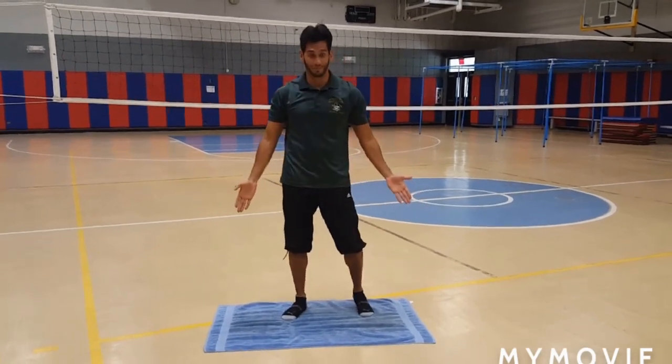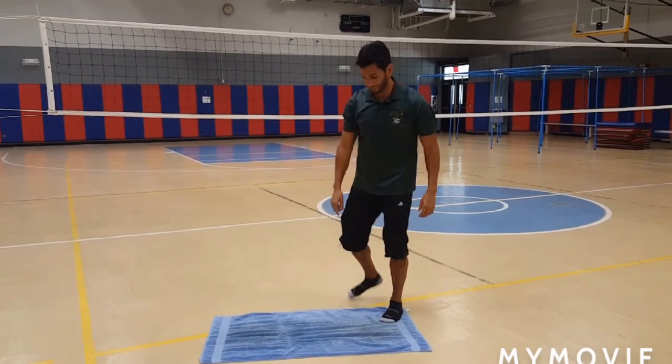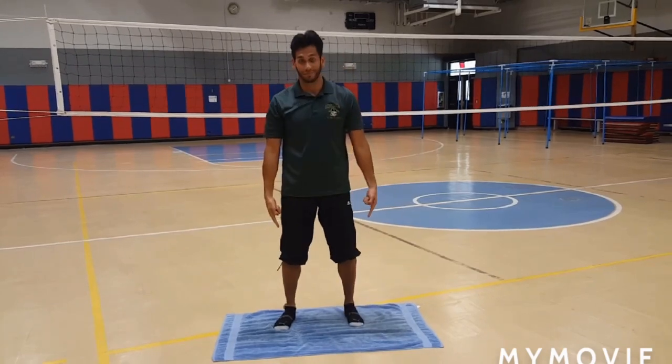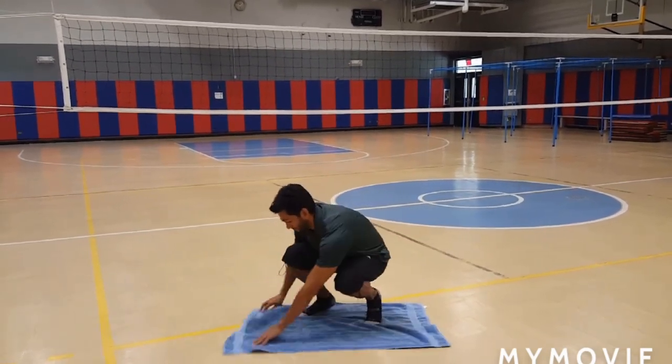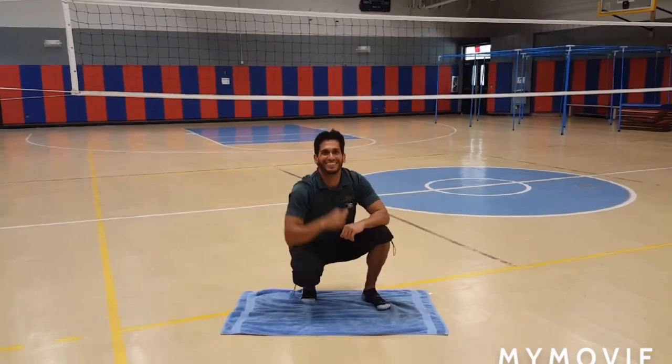Without stepping off of it, you can make small steps inside the towel from one part to another. However, you can only move the towel when you have both feet firmly in place on top of it. The towel must be flat and neat by the end. I'm not going to tell you the trick — now it's your turn, have fun!